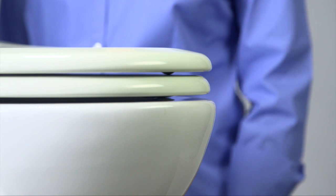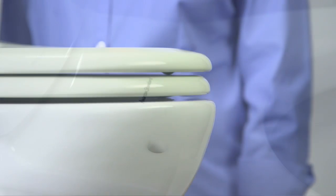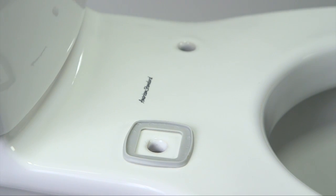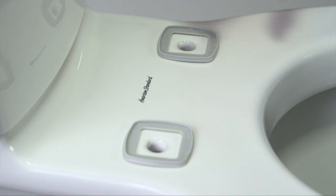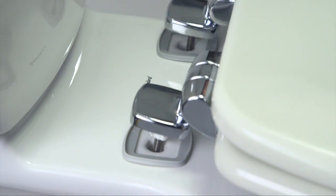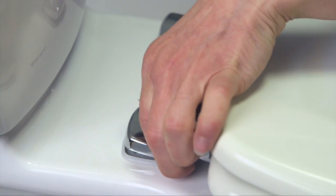Now you're ready for permanent installation of the seat. Get the seat ready for placement on the bowl by putting the two washers over the holes on the bowl. Grab the seat and put the bolts through the mounting holes, making sure the washers are aligned properly with the hinge.